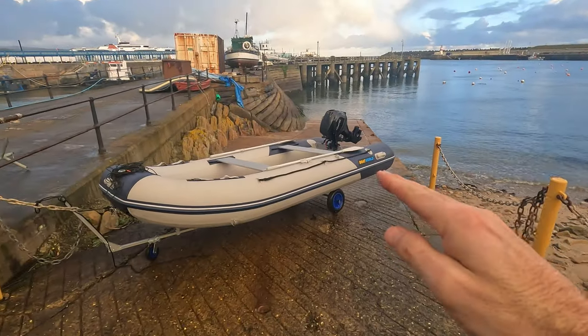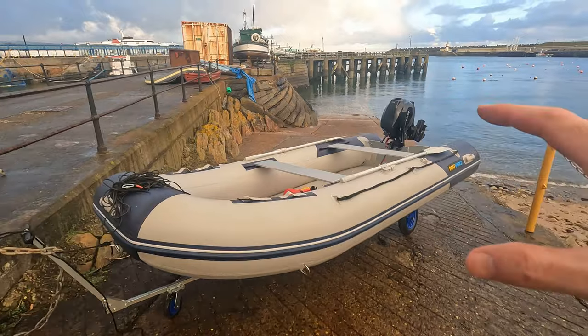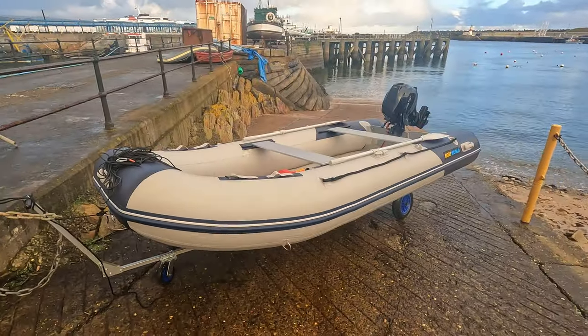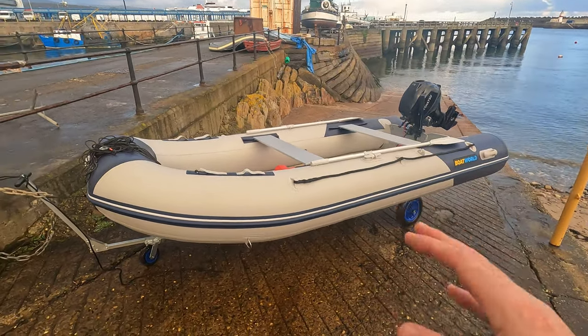It's a 3.8 metre soft hull inflatable, so it looks like a RIB but it isn't, because the underneath is fully inflatable. I bought this off a guy who's moving to Gibraltar, so I got a really good deal.